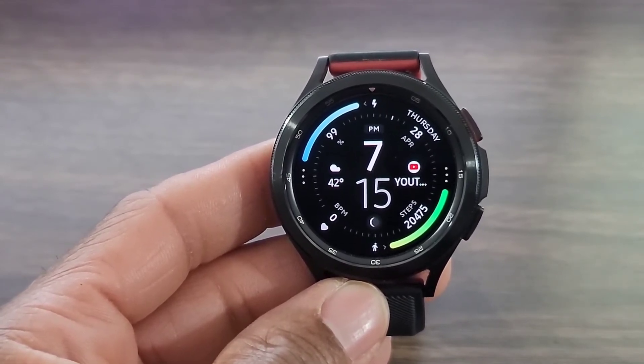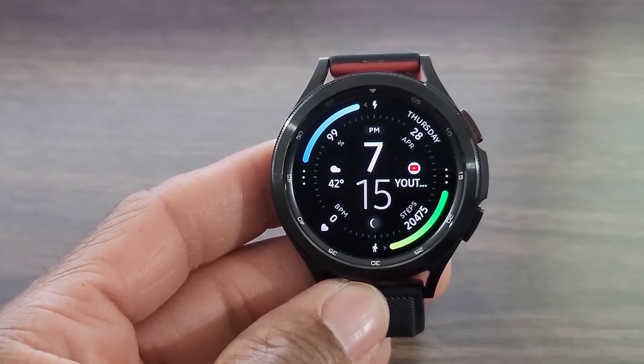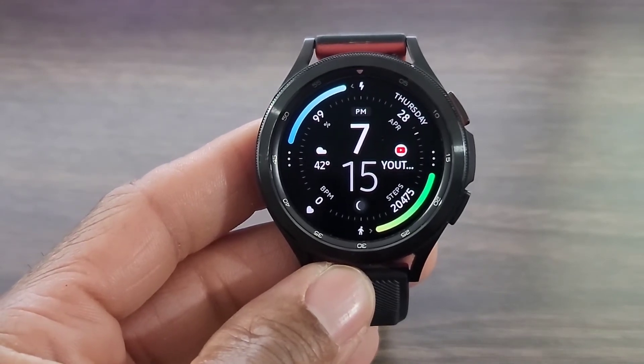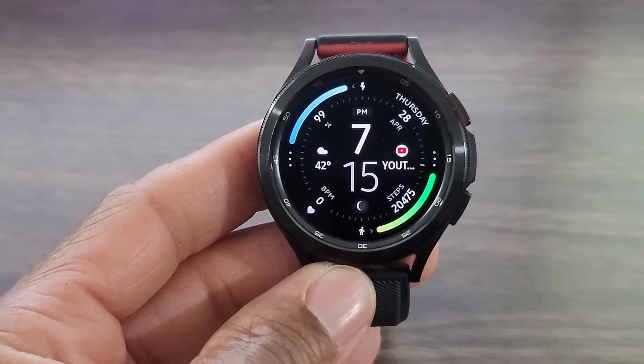That's going to be it for the video. Hit me in the comment section down below and let me know your thoughts on this watch face — is it a download or a leave it right where it's at? See you all at the next video, enjoy life, have some fun, remember to be safe, hit that like button and subscribe.